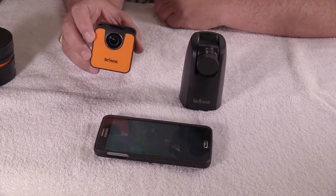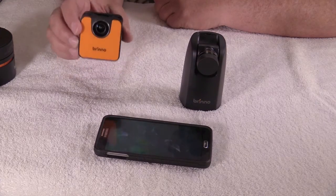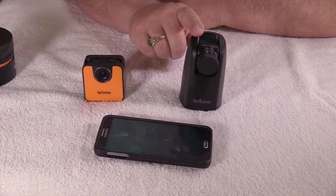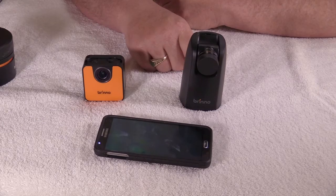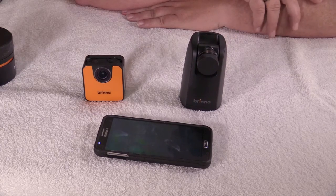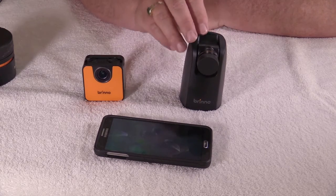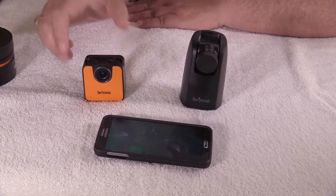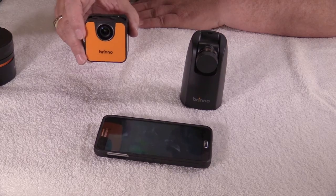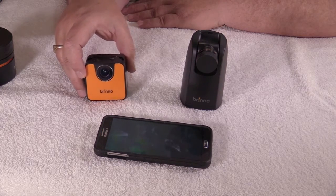The TLC 120 has an exceptionally good built-in battery life — you do not have to deal with batteries. The larger TLC 200 HDR requires batteries. I've run that camera overnight and it only uses about a quarter of the battery power, so it has a long life. But the TLC 120 has a built-in charging system with a very long life, and I haven't actually maxed it out yet.